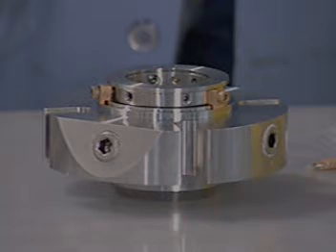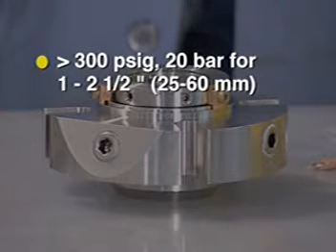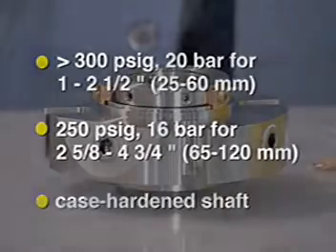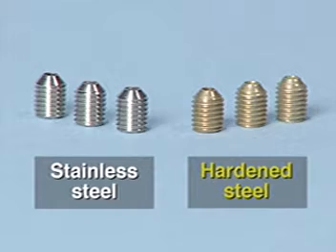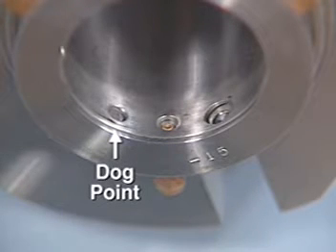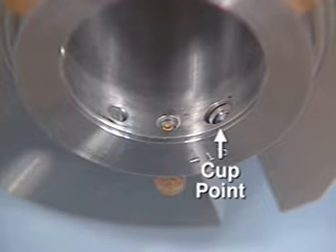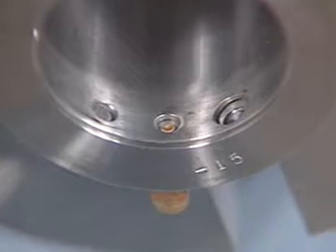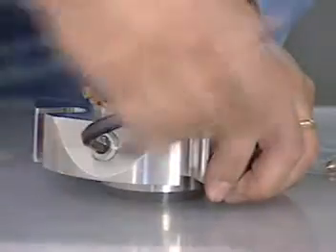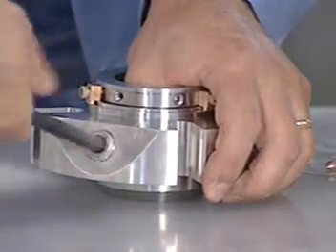If the seal will be operating at a stuffing box pressure of more than 300 PSIG (20 bar) for shaft sizes one inch to two and a half inches, or at 250 PSIG (16 bar) for shaft sizes two and five eighths inches to four and three fourths inches, or if the shaft is case hardened, replace the 316 stainless steel set screws with the hardened steel set screws supplied with the seal. The dog point set screws go into the small holes in the sleeve. Do not disengage these screws from the sleeve when positioning the seal. The cup point set screws go through the larger holes in the sleeve. Make sure that all screws are engaged in the sleeve but do not protrude into the ID bore. If environmental control piping is to be connected after installation of the seal, remove the pipe plugs from the ports.